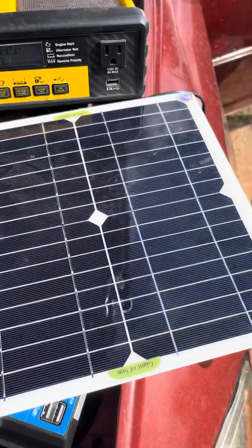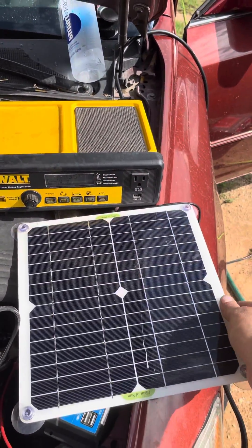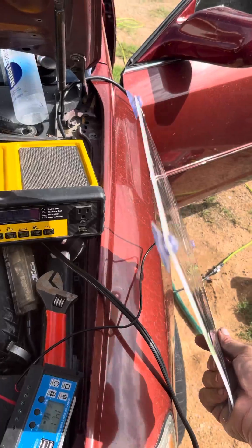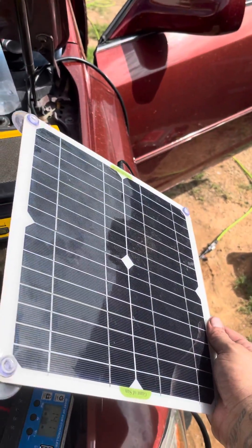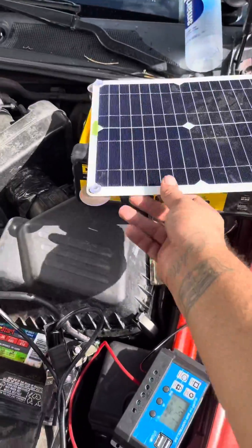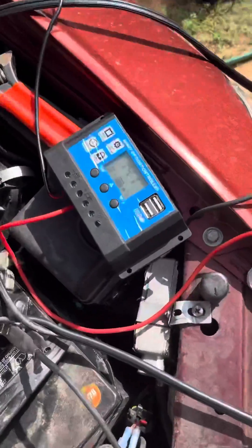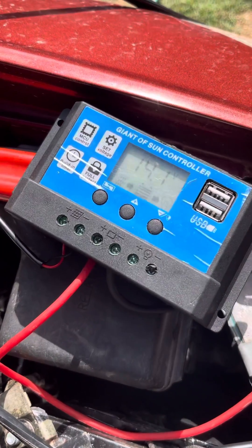That's actually pretty impressive — this thing's not big at all. The pictures make it look about four times the size of this, but I guess it works pretty good.